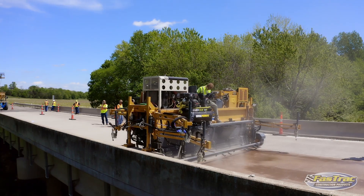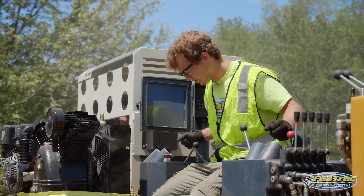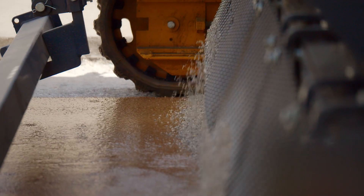This material allows for the addition of a friction aggregate on top for added safety, to provide not only a nice ride surface but also a safe surface.